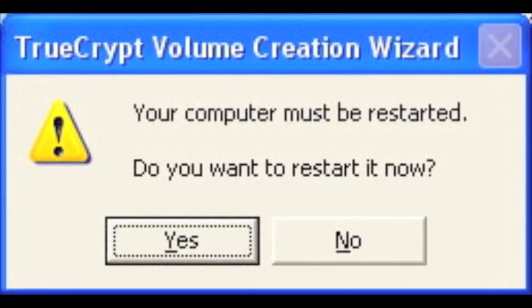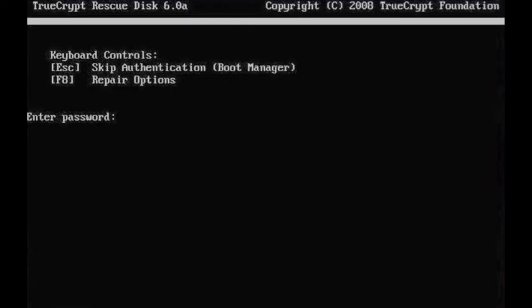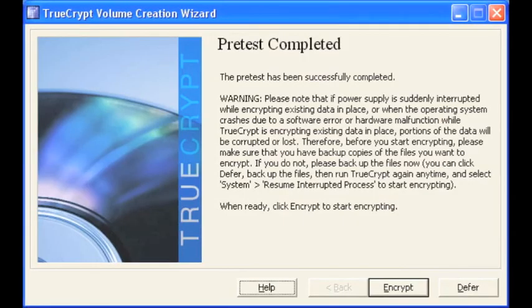Select yes to restart your computer. Make sure your rescue disk CD is in the CD-ROM. Once the computer is rebooted you will be prompted with this screen. Enter the password you selected earlier.